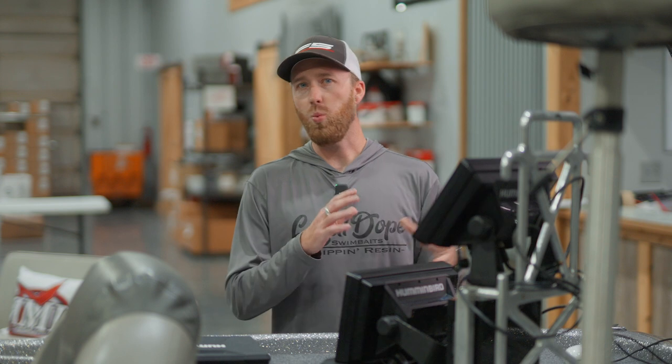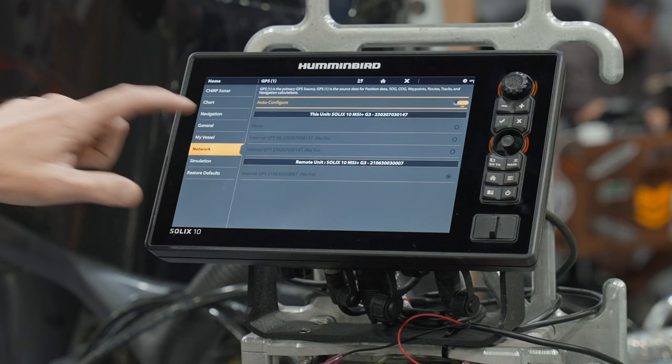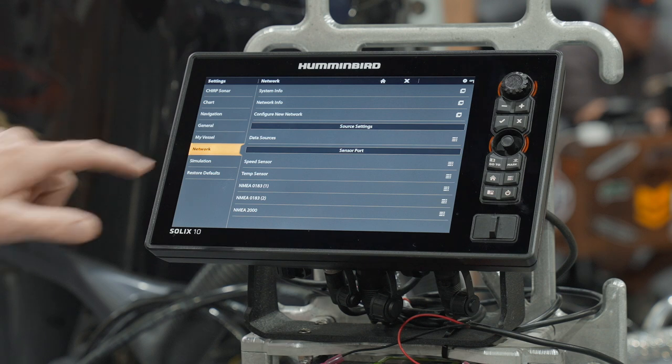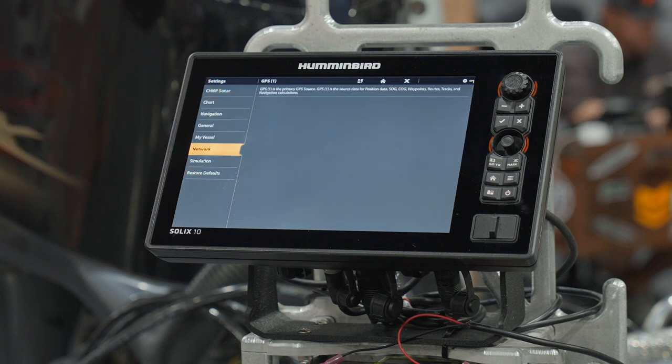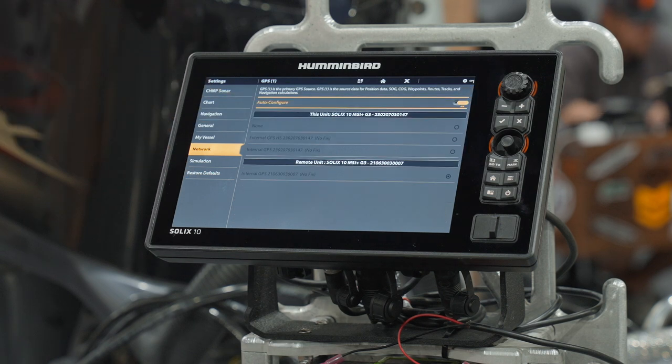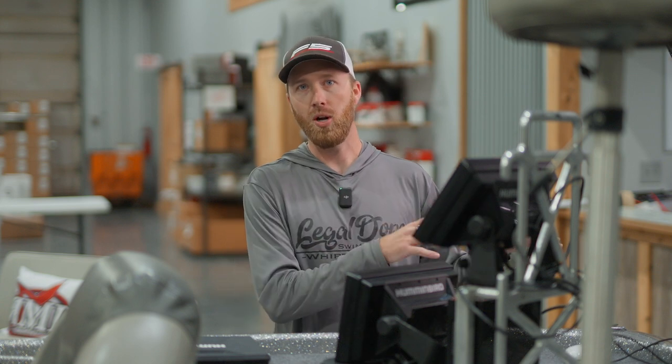This top unit here is going to represent our bow unit. We're going to dig into our bow settings and show you why we're selecting these options. Under network and data sources, the GPS option determines where we are marking our waypoints from. So if this is the bow unit and the antenna is mounted at the back of the boat, we do not want to mark waypoints from the location of the puck.